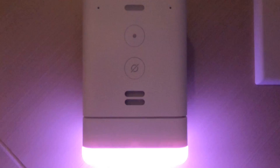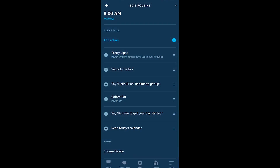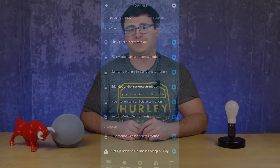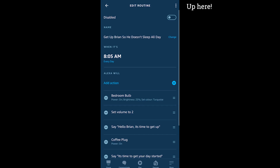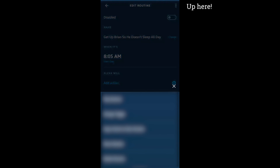Many of us have been at the point where you create a great routine with seven or eight steps and some specialized things, and then you want to do it again but become frustrated and leave the app. Instead of doing that, there's now a menu inside of each routine that allows you to copy a routine and basically start again with a new trigger.